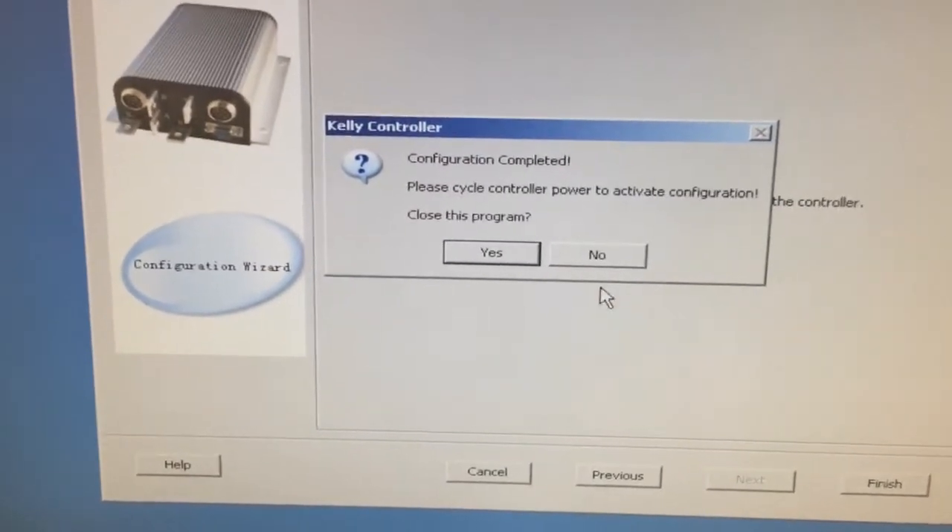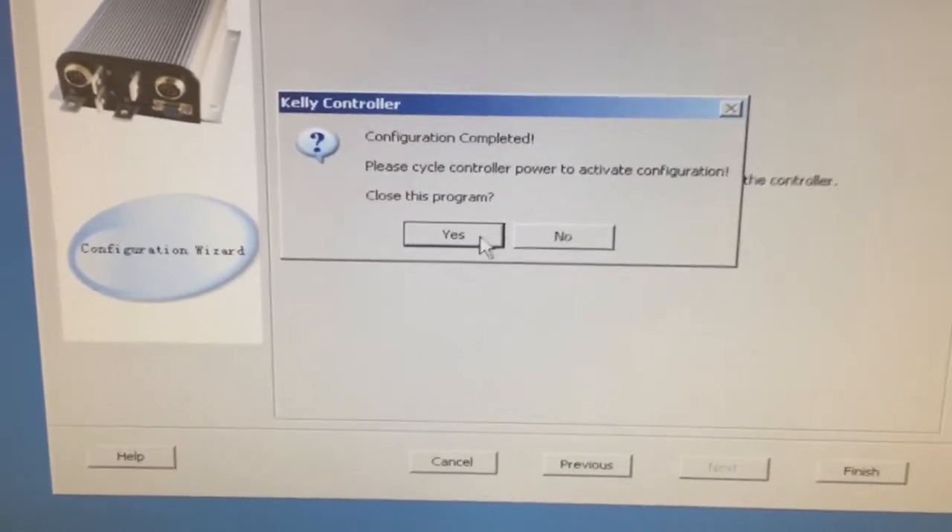Configuration completed. Please cycle controller power to activate the configurations. Alright, so let's shut it down and power back up.